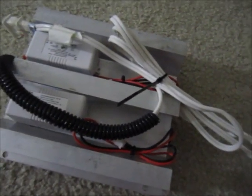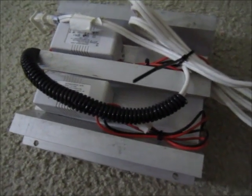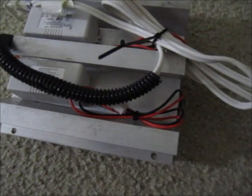We're going to get a power measurement of these and see how much power they produce.